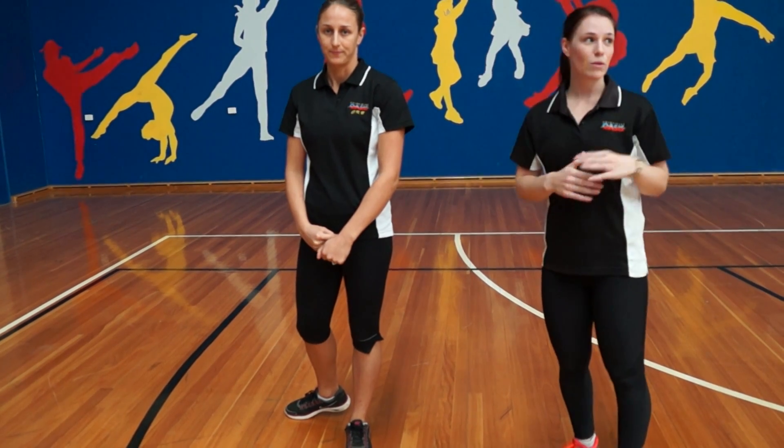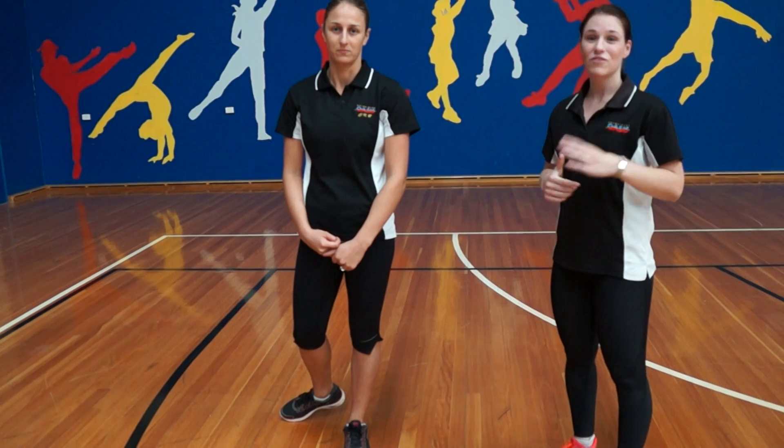So that's our plyometric lunge. Give it a go — you'll see it in our Body Attack classes. Give it a go in the gym if you find some space. And come find us if you need some more help or any guidance with the lunges. Thank you.